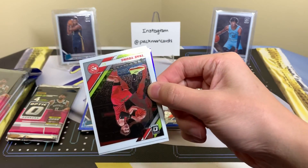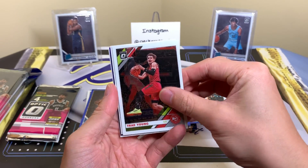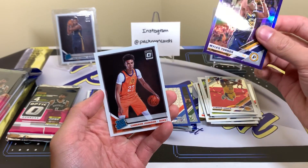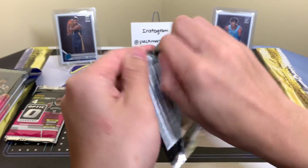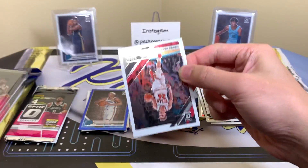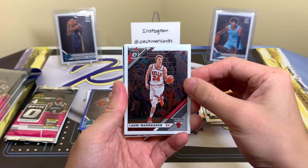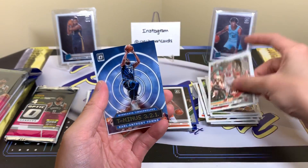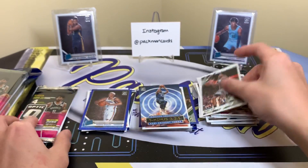Looks like we got a purple — Trae, LeBron, Miles Turner, Cam Johnson. Next one. I'd love to get my hands on more of these, but the Target I found them at only had six. They're not even giving full allocations to Targets anymore — usually they take a whole rack pack box and put all 12 on the rack. Not anymore. T-minus 3-2-1 — Carl Anthony Towns, Rudy Gay.